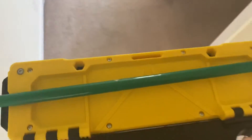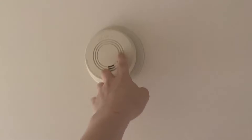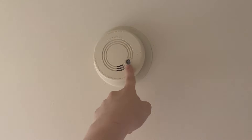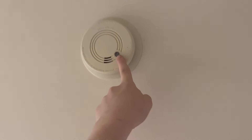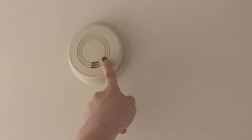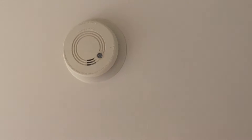First we're going to start with the Firex G6 — this is the broken one, the one that had the broken horn in it. We're going to test this one as well as test the interconnecting with the other Firex G6, which we'll get to after. Here we go, three, two, one. Alright, this one's good and it does interconnect.